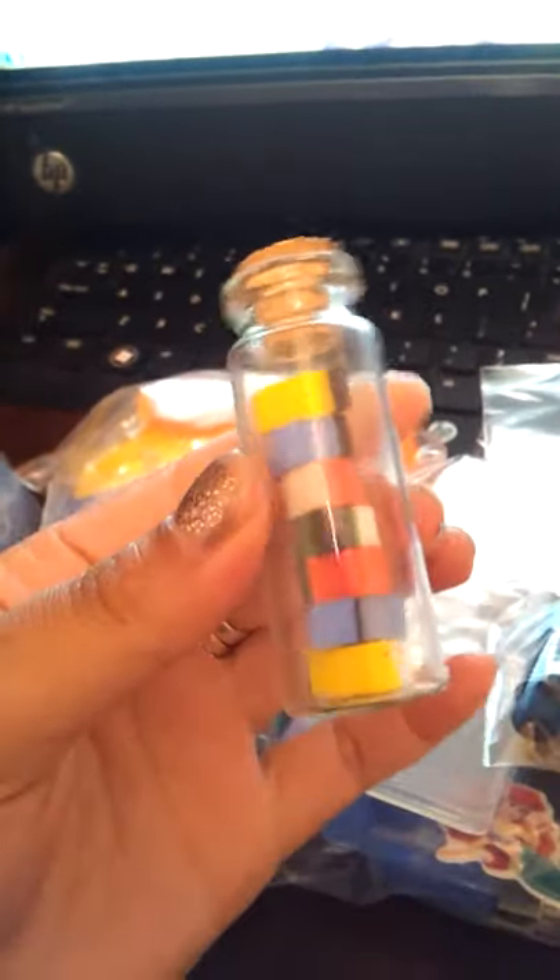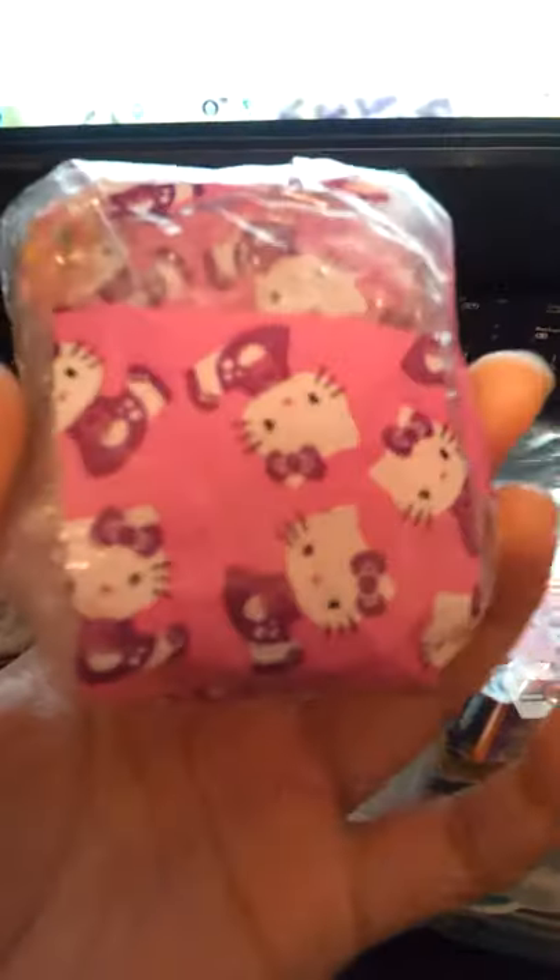You wanted some of these bottles — here's one that has little papers inside, but you can take them off if you want. There's also this bottle with red clasps. I didn't want to take anything out, so you can do whatever you want with them, or give them away if you don't want them.